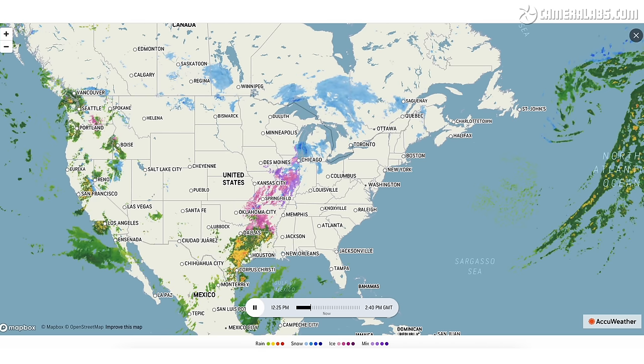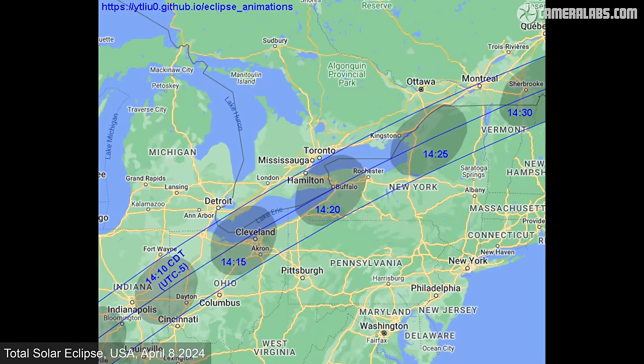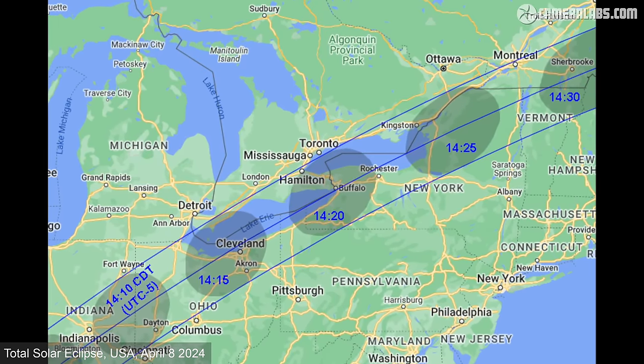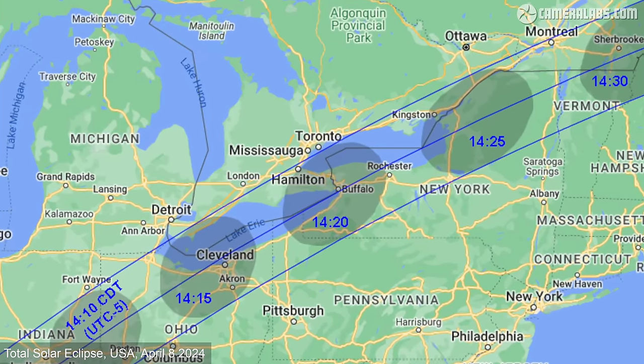NASA's maps may position you on the path, but on the day you may equally find yourself under a cloud that refuses to budge. It's important to check historic weather reports to choose a location with the best chance of clear skies, then keep up to date with the latest forecasts as the big day approaches. Even if clouds threaten, simply driving a few miles to either side could open a weather window — which is why I choose a location with access to fast roads running close to or within the path, while avoiding pinch points like borders or coastlines. I'd generally choose smaller towns or rural locations for the actual viewing site.